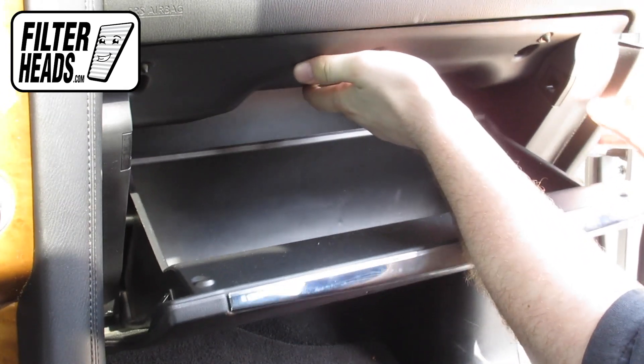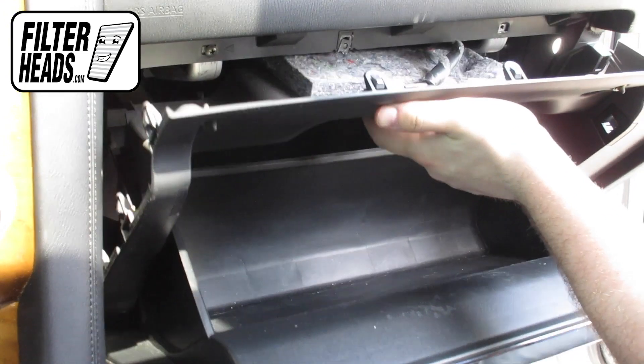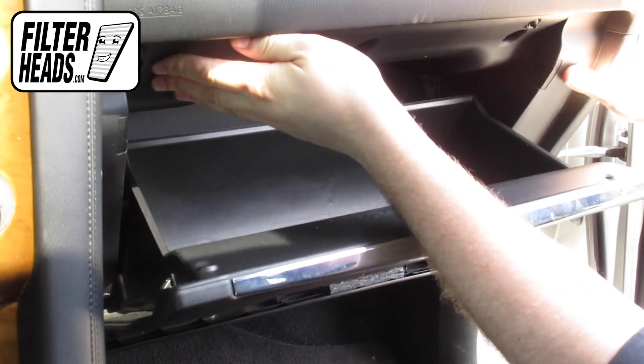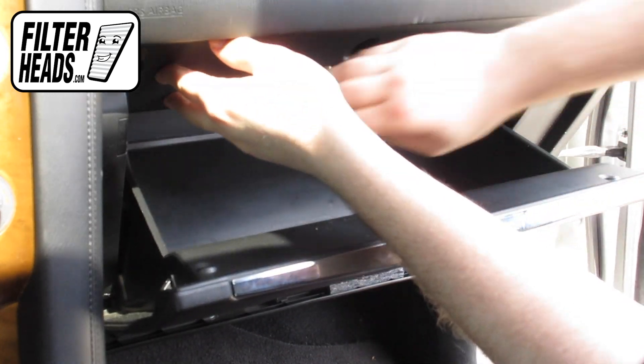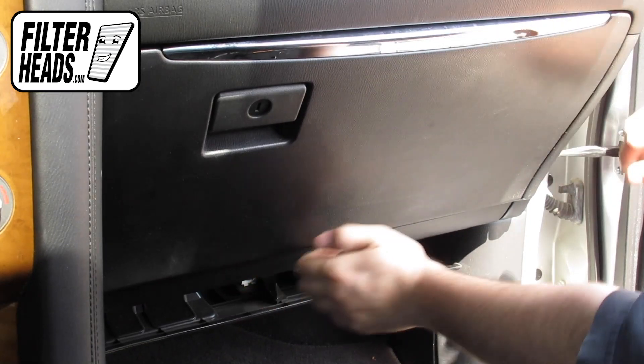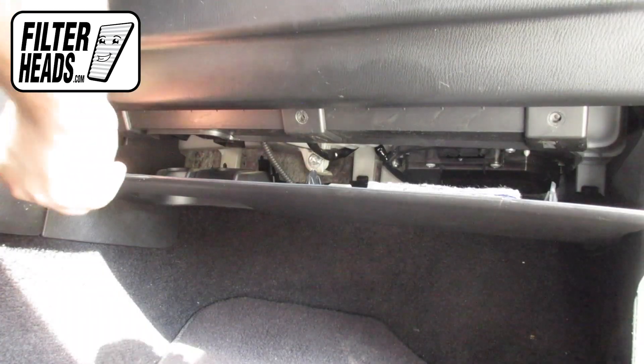Some carefully applied pressure on the base sides will have it click into place. Reinstall the screws.